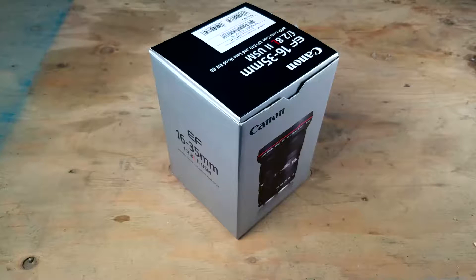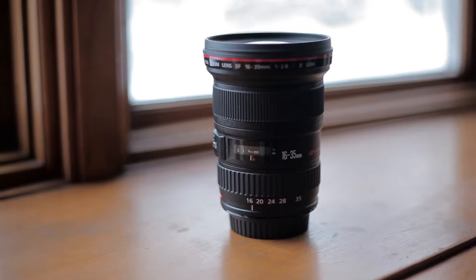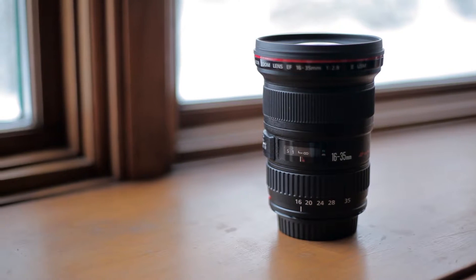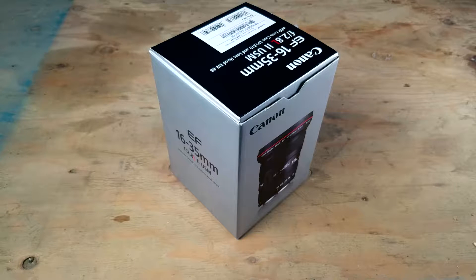Alright ladies and gentlemen, I am stoked to finally be unboxing my first Canon L series lens of all time. This is the Canon 16 to 35 millimeter f/2.8 L Mark II USM lens, and I've been wanting this lens for quite a while. Just purchased it brand new for $1,500 and I am definitely ready to start using it.